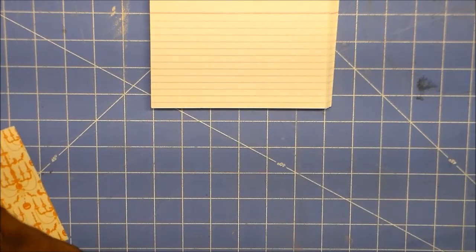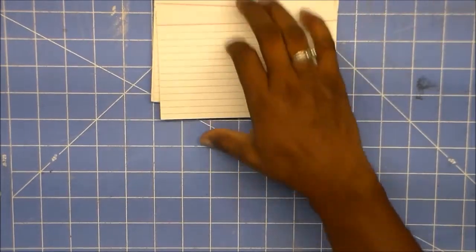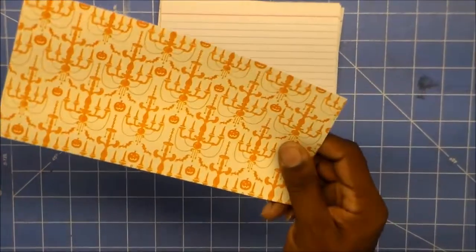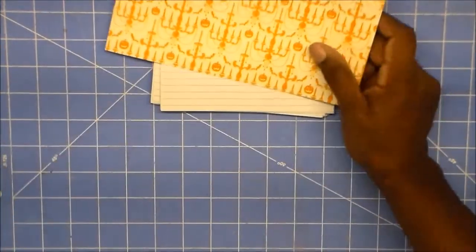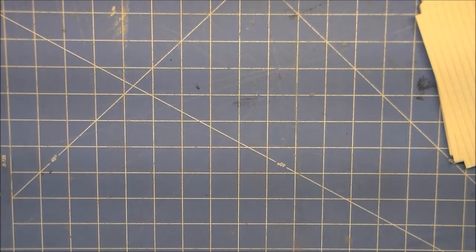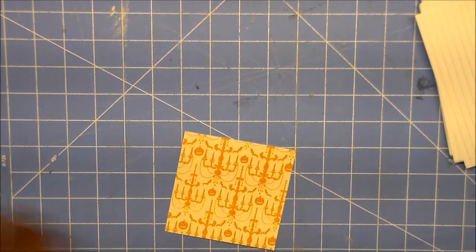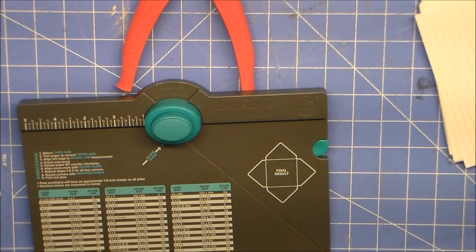I made some, but I did make the lines on the back of them. I'm going to do that now. I got some 4x6 index cards, and because I have this piece of Halloween paper out, I'm going to go ahead and make one out of this. I'm going to cut this down to 4x4. I'm also going to be using my crop-a-dile and my envelope punch board by Brown Memory Keepers.